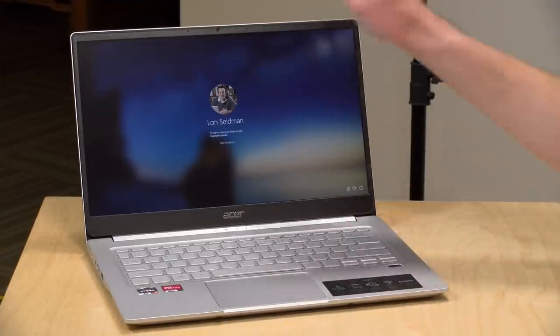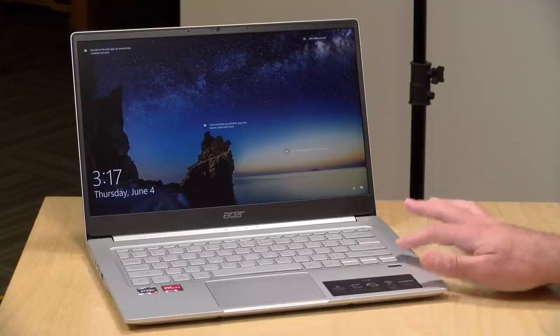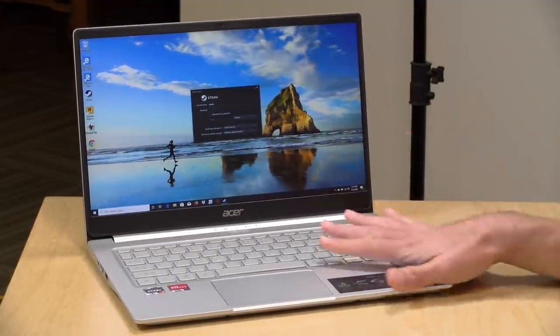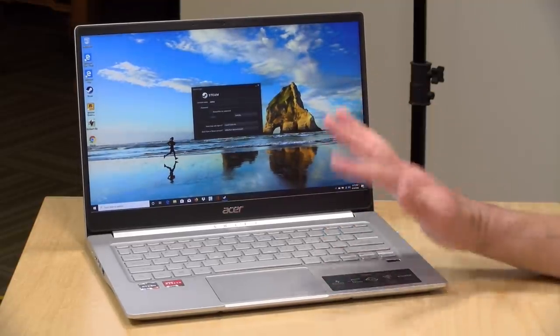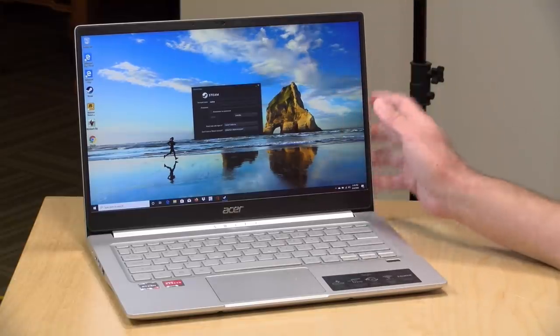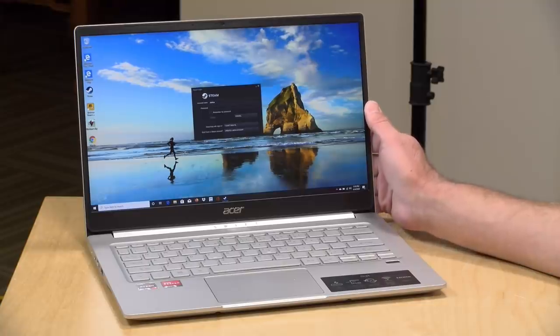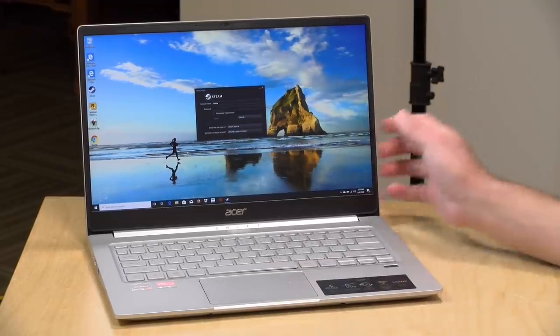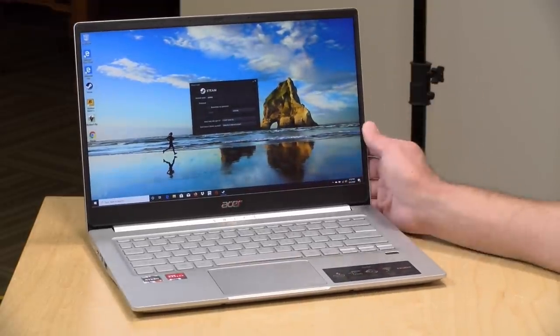Given the small size of the laptop, there's a webcam — not the best video, but adequate for a conference call. Battery life was very good; I was getting about 10 hours with display brightness at a reasonable level doing basic web browsing and similar tasks. Start playing games or heavier-duty applications and that will impact battery life. But for email and productivity during the workday, you'll likely get through on a single charge — very good compared to older AMD laptops.